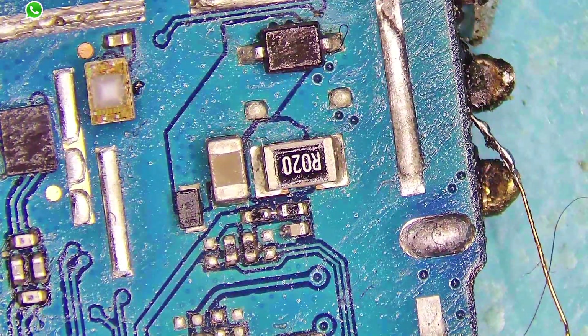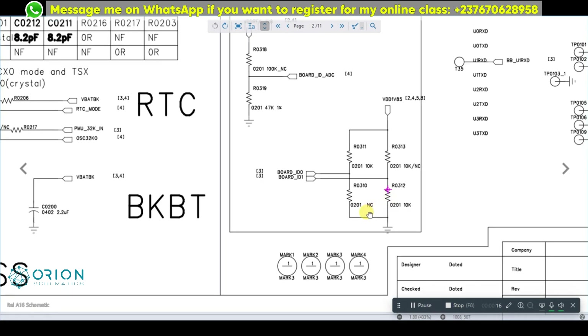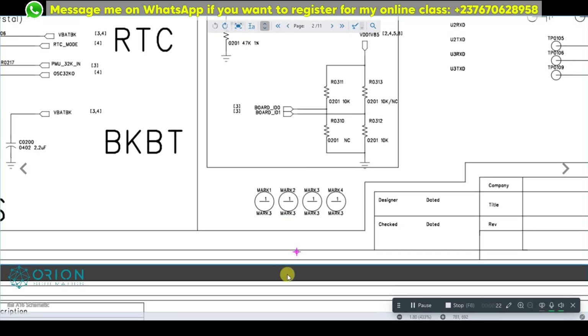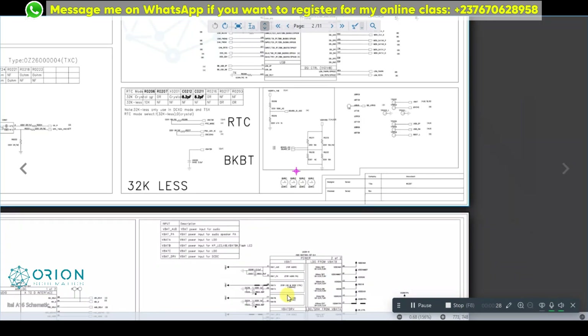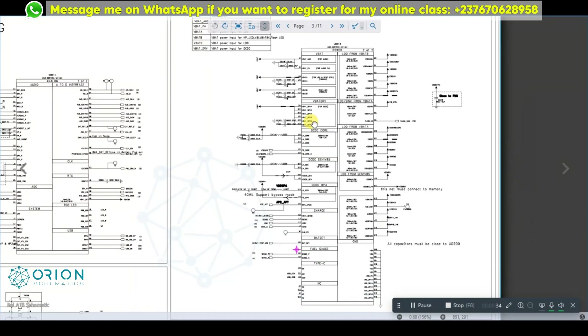We are going to use the schematic diagram of this phone to troubleshoot. The technician told me he already tried a different battery and the problem did not get solved, and from the look of things he already worked on the battery connector.